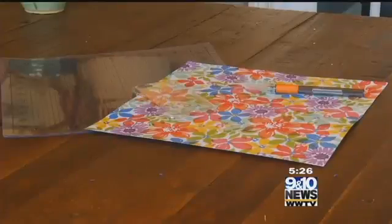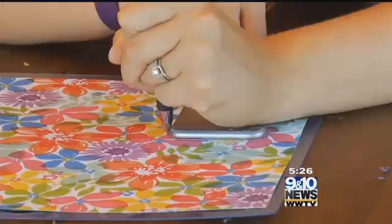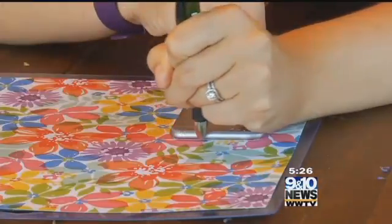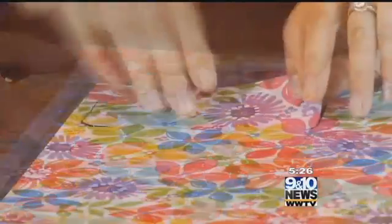Your first step is to trace your phone onto the cardstock you'll be working with. Cardstock is the ultimate creative person's material because it's cheap and you can find virtually any pattern you're looking for. Once traced, use a cutting mat and an X-Acto knife to carefully cut out your traced phone.